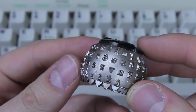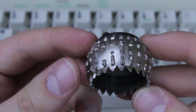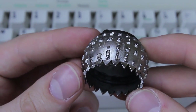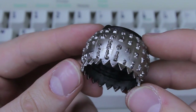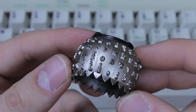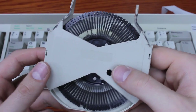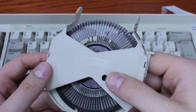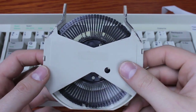The Selectric used a bizarre typing element shaped like a golf ball which was tilted and rotated to select the right character, and subsequently thrown forward to type the desired character. It's a very intriguing mechanism and doubtlessly one of IBM's greats. The Wheelwriter was largely forgettable and nowhere near as interesting.